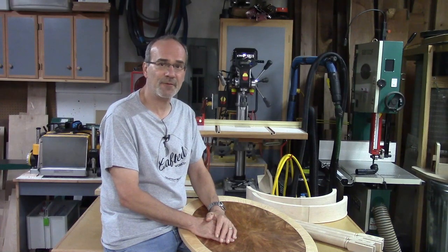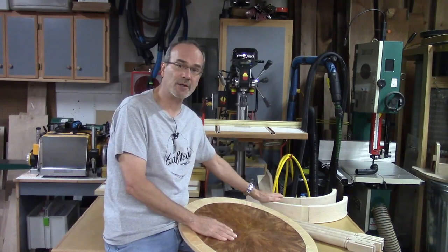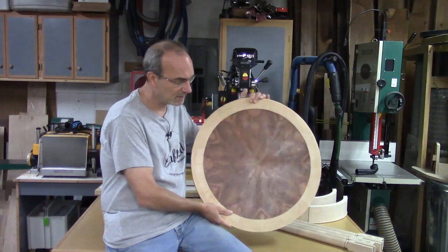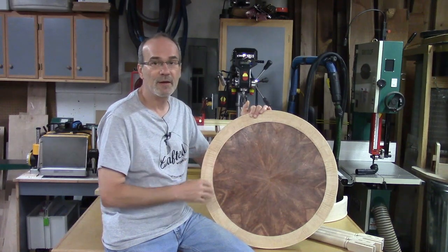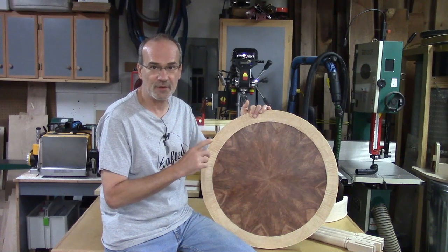Welcome back. My name is Guy and this is the fifth episode of building a round table. Previously I've made the round skirts, veneered them, made the legs, done the joinery for the legs to the skirts, and I've made the top — a cherry crotch veneer in a sunburst pattern with a maple edge border. If you've missed any of those episodes, I'll leave a link in the corner.